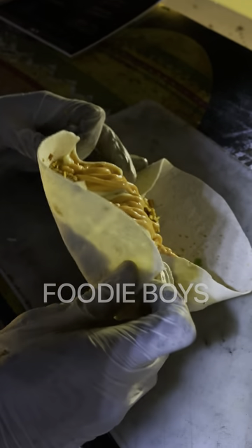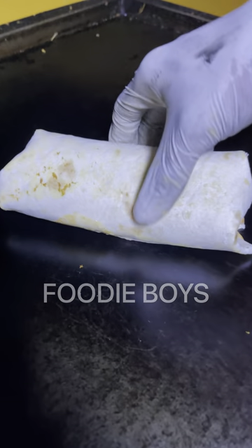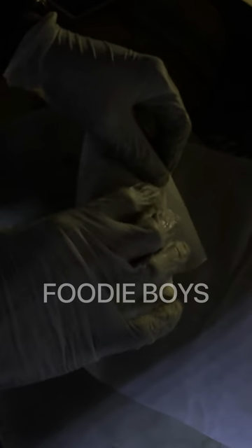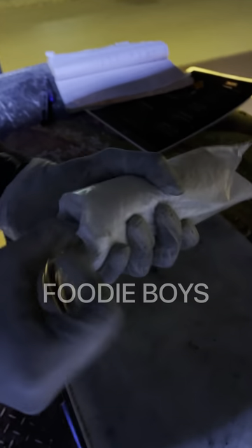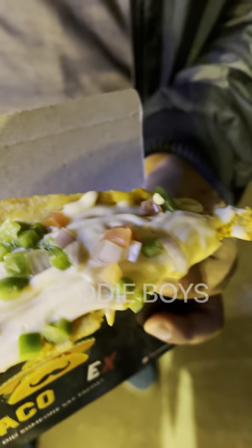After wrapping it, we will warm it a bit. This is our burrito — yes, it is ready. It is on butter paper. We will wrap it. This is the burrito, and we will have tacos.